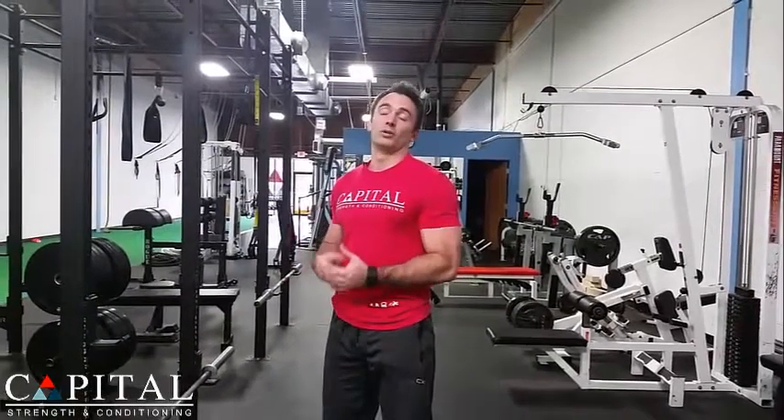Hey, Coach Matt here with Capital Strength, and today I want to talk about the biggest mistake or weakness that people have with their push-ups, and it really prevents them from getting the first push-up, let alone trying to progress on to get a one-arm push-up.